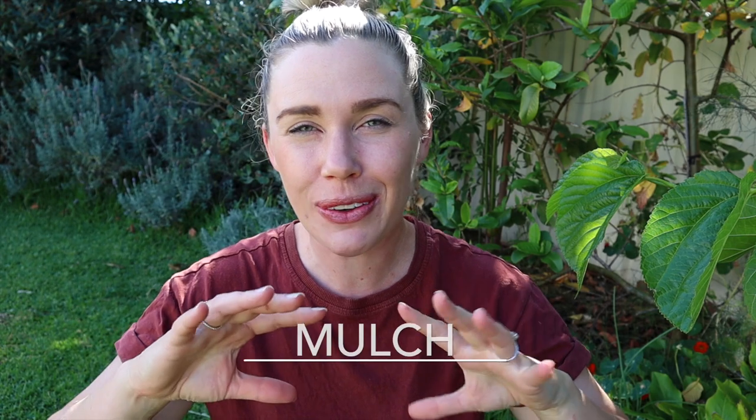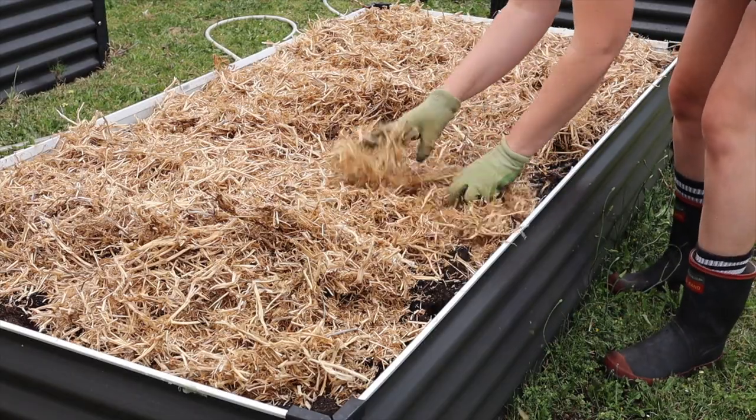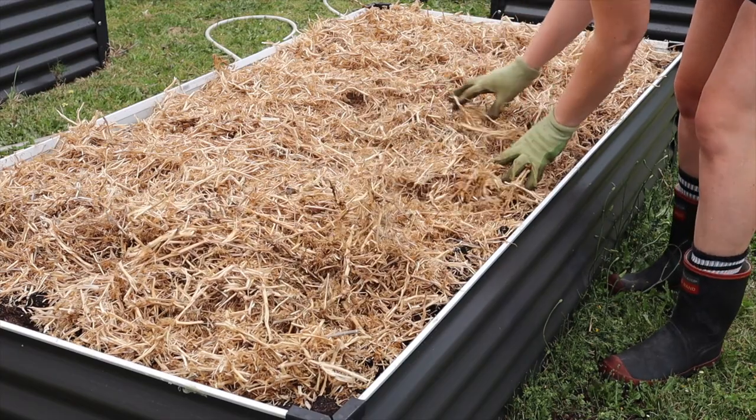Next up, we're going to mulch. Make sure all your gardens are topped up with a decent, thick layer of mulch. It's going to protect the soil, stop it drying out as much, help retain moisture, and keep the soil cool. Make sure that at the end of spring or before summer starts you are topping up your gardens with fresh mulch.